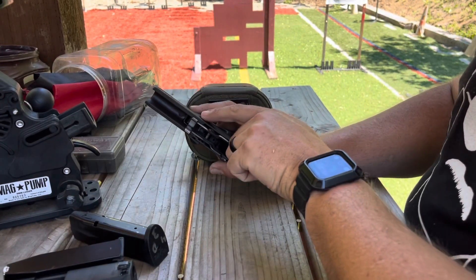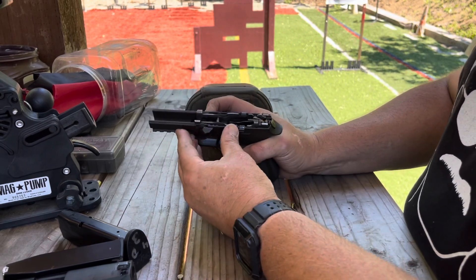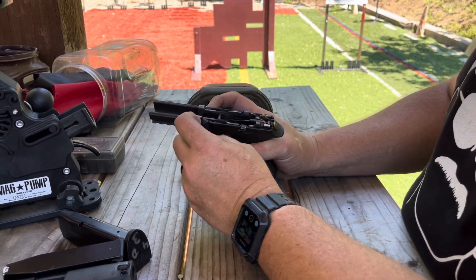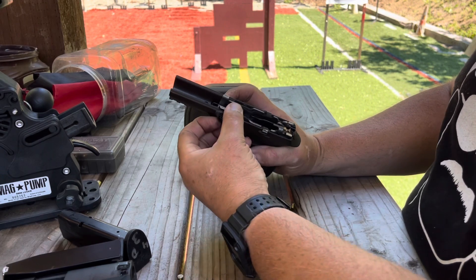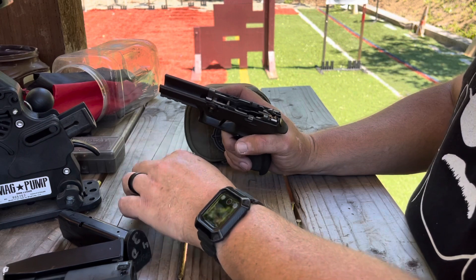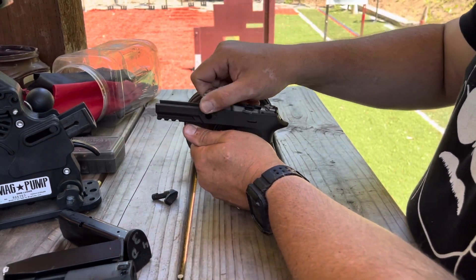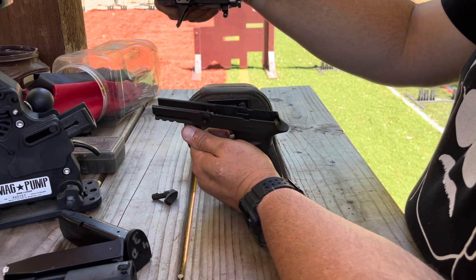Once we're in here, this pin needs to come all the way out. If you rotate it so that's out, it just slips right on out. This lifts up, then forward and out — and there's your fire control unit.